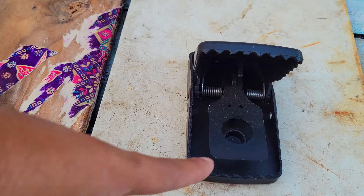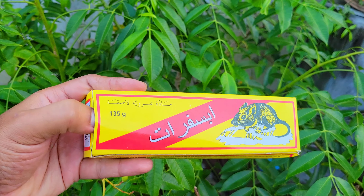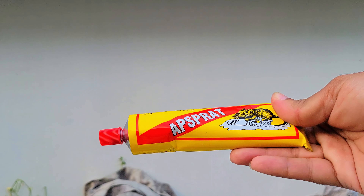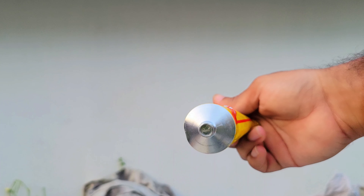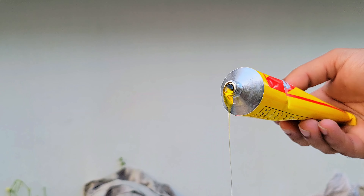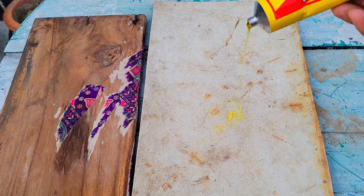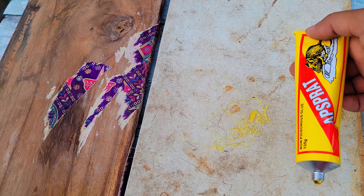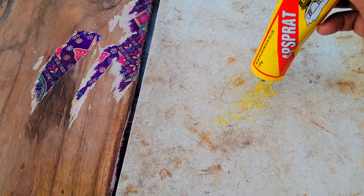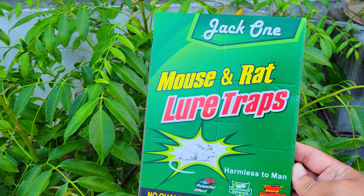This is a small piece of wood, but I am not going to use it now. We have to use it for a long time, as much as we can. So it's a small piece of wood. Here you can get the wood. This is a small piece of wood. This is our mouse trap. I used this very much.